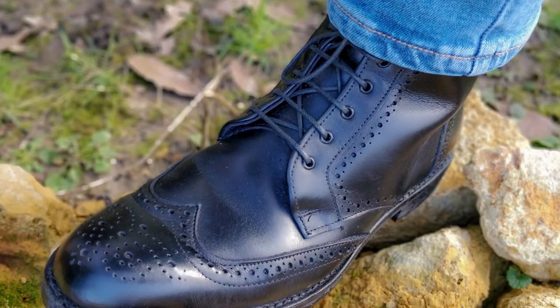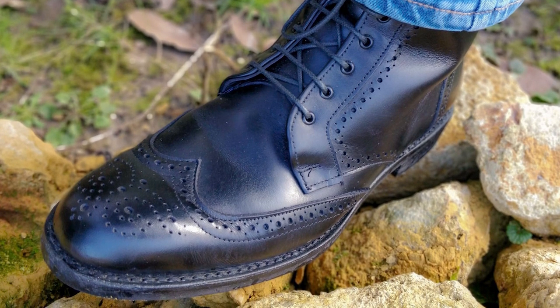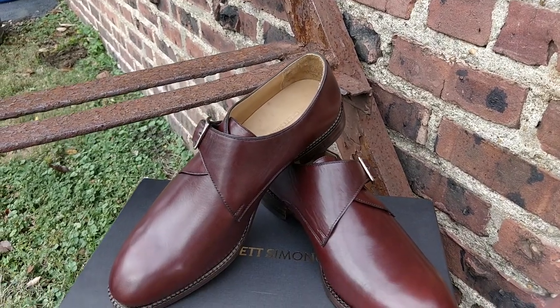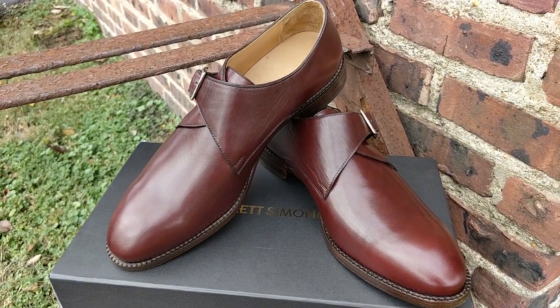We're going to throw the typical price point out at $400. On the other side of the ring we have Beckett Simonon — ethically handcrafted in Colombia by craftspeople. These are a Blake stitch shoe, and we're looking at an average price of about $200. There is a code you can use: BU20 when making your order on beckettsimonon.com to get 20% off.